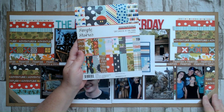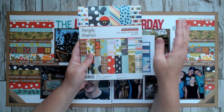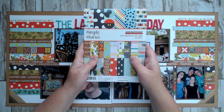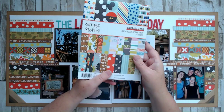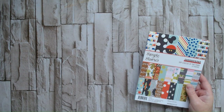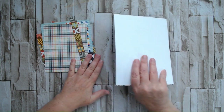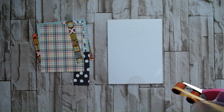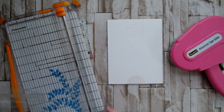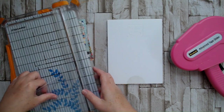I picked the papers that I thought reflected Frontierland and used those on my layout in smaller strips. A six by eight paper pad is perfect for that, because you're using smaller patterns so they show up better on your layout. Six by eights often get mistaken for being just for card making, and I don't think that's true. I like them even on this double page layout — that smaller pattern on a larger layout brings so much more interest.